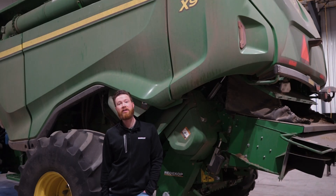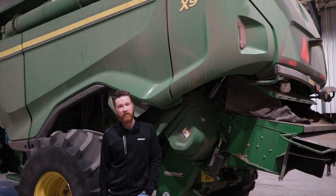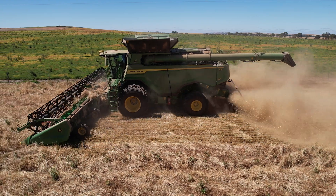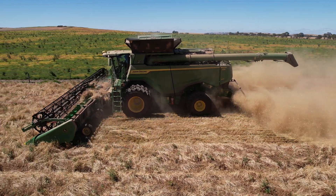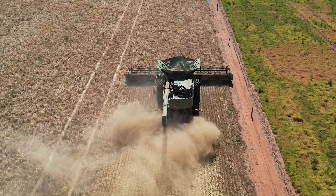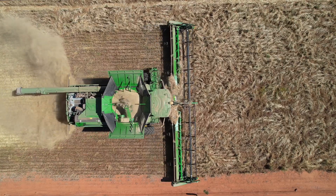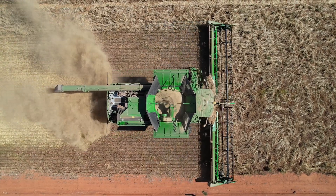The Redicop Seed Control Unit was designed in collaboration with John Deere engineers to keep pace with the capacity and the power of the X9. It was tested on three continents over multiple years with a wide range of crop conditions and has proven to match the performance and capability of the X9 without costly breakdowns or plugging.